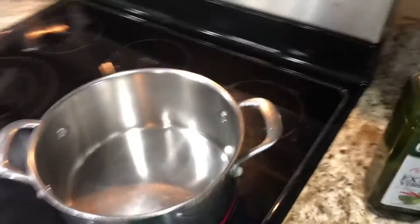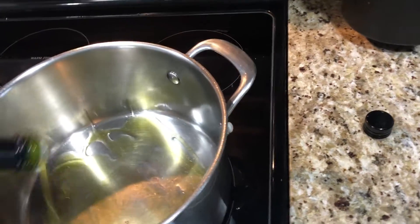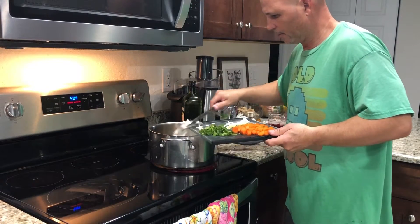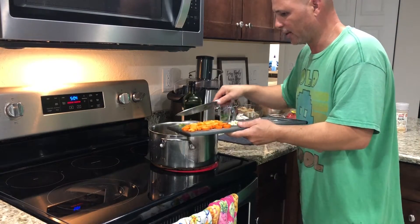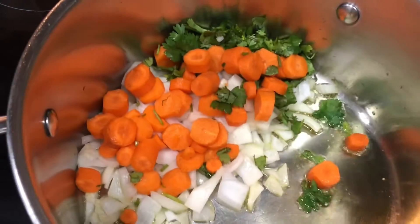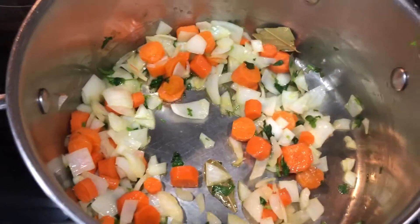We're gonna add some olive oil. I like olive oil. We're gonna add the onions. We're not gonna add the garlic yet. We're gonna add some cilantro and the carrots. Looks really nice. We're gonna add the bay leaves. I'm gonna give it a stir. You wanna leave it there for about a minute or two minutes.